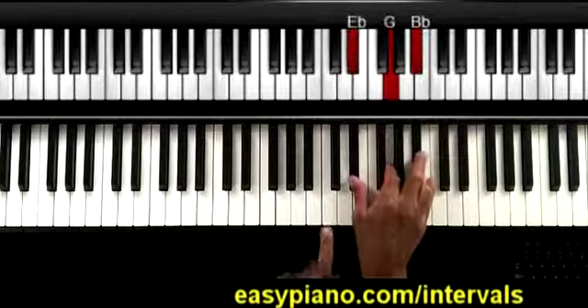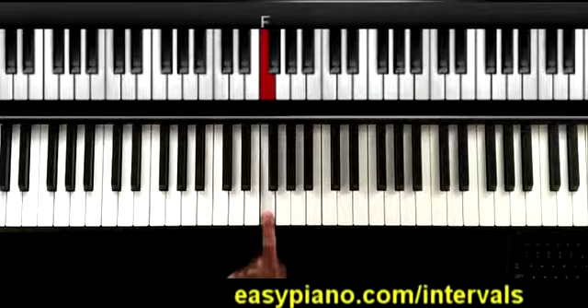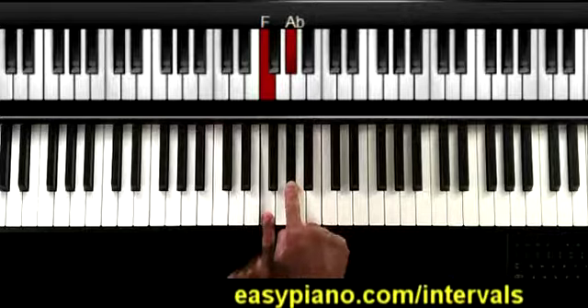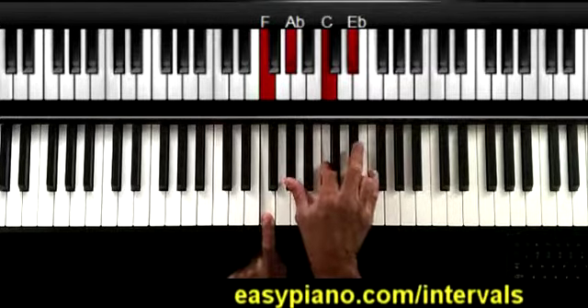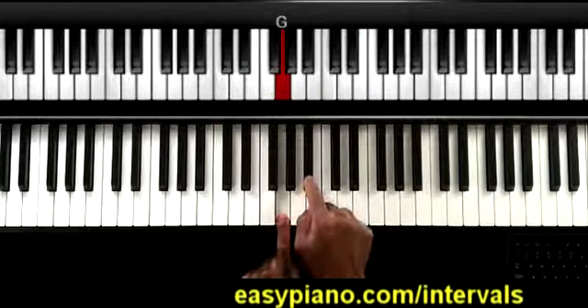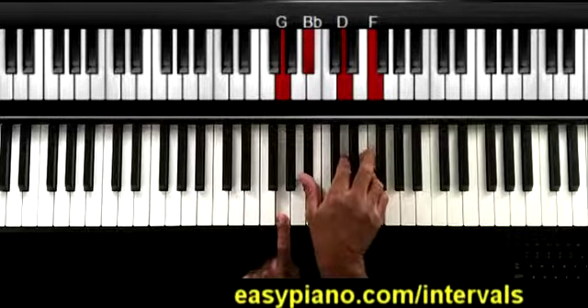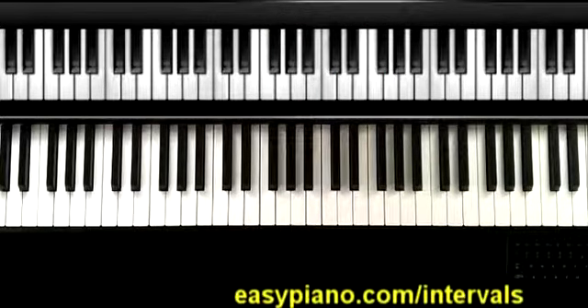Here's what I mean: with E flat over C, that gives me a C minor seventh. If I start on F and go up a minor third — remember, a minor third is a step and a half — it puts me on the A flat, and I play an A flat major chord. That gives me an F minor seventh. If I go to G and go up a minor third, that puts me at B flat; play a B flat major chord, and that gives me a G minor seventh chord. I'll get more into detail on that in my full course, which will be coming out soon.